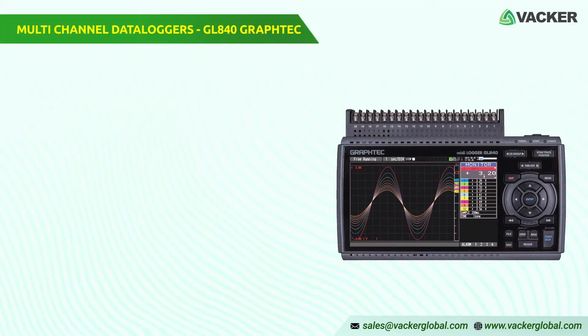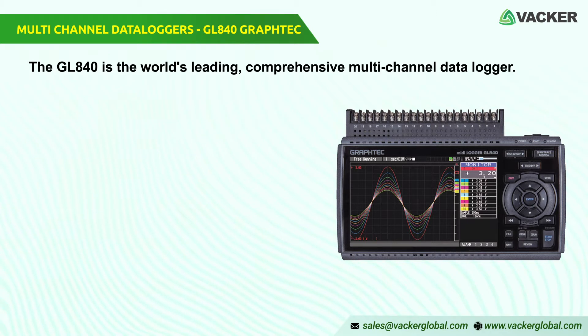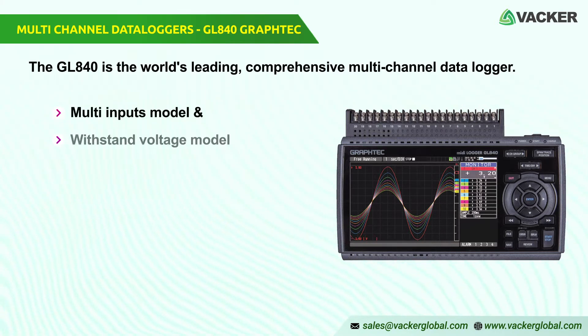The GL840 is the world's leading comprehensive multi-channel data logger. GL840 extends to two application-specific versions: the multi-inputs model and the withstand voltage model.